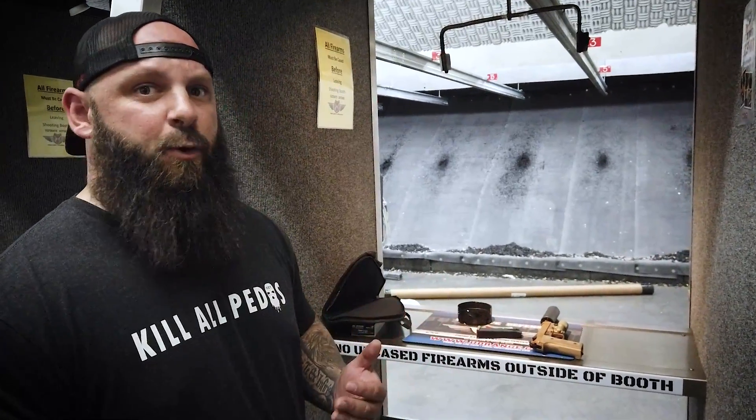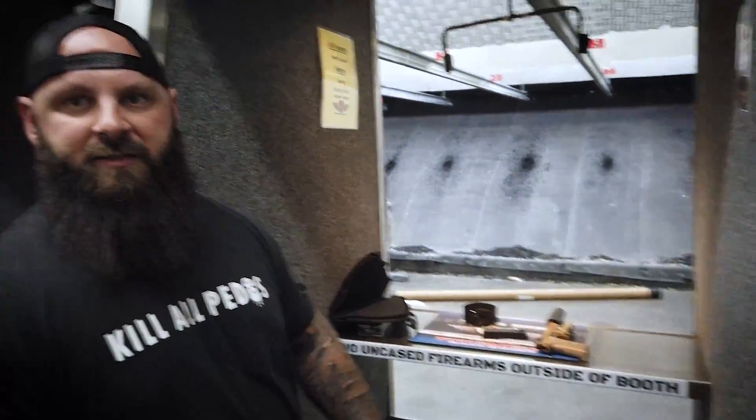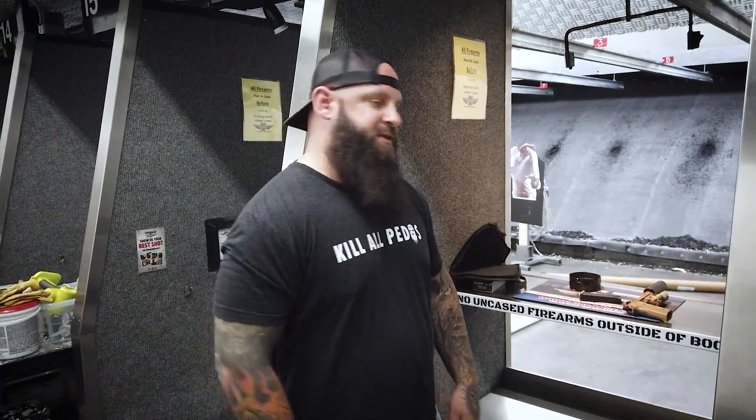I couldn't find my subsonic ammo. I have some somewhere — I believe 150, 155 grain that I had loaded — so we'll try that later on. Not sure how well it'll cycle with subs, but I'm looking forward to seeing how quiet it is. We're going to go ahead and move into the live fire bay right next door, as you can hear, and we'll cycle some rounds. Follow me over there.